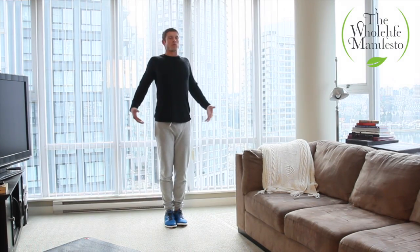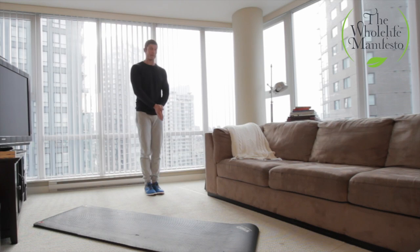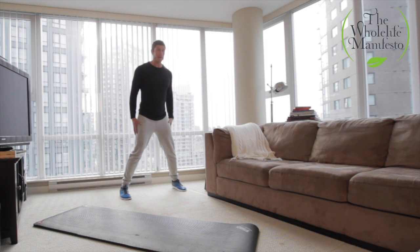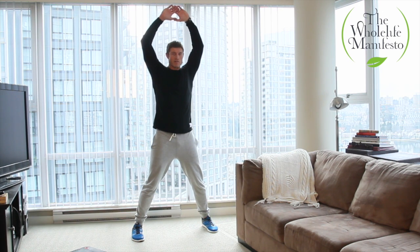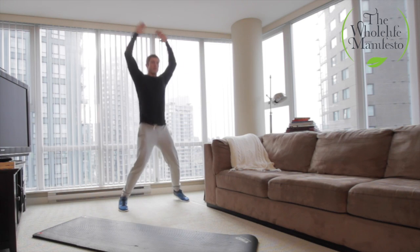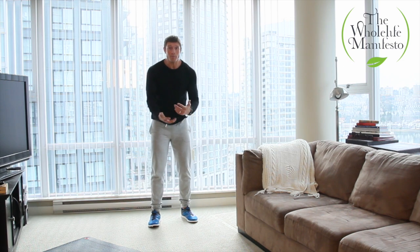Jumping jacks: start as if you are at attention, hands at your sides, feet side by side. From here, jump out with the feet and at the same time bring the hands up to touch together at the top. Return back to position A, then position B — A, B, A, B. You can then speed it up.